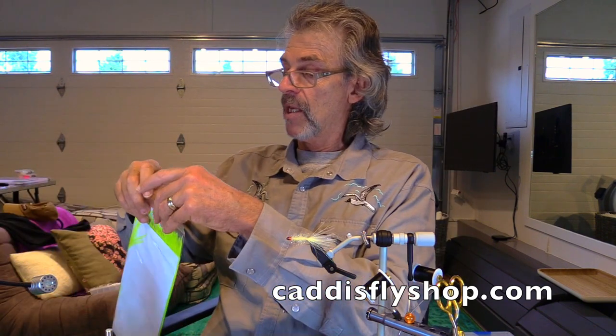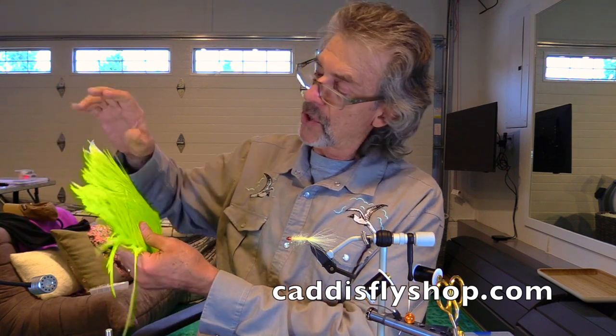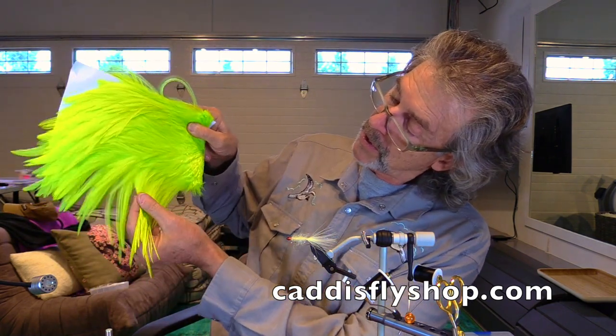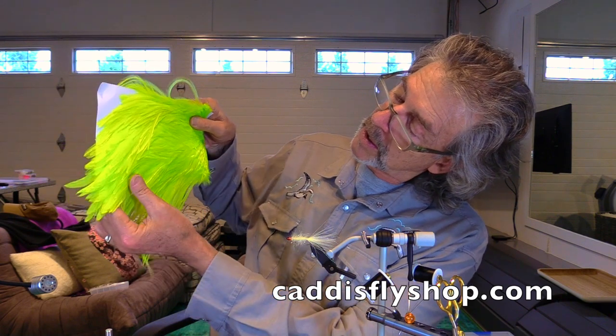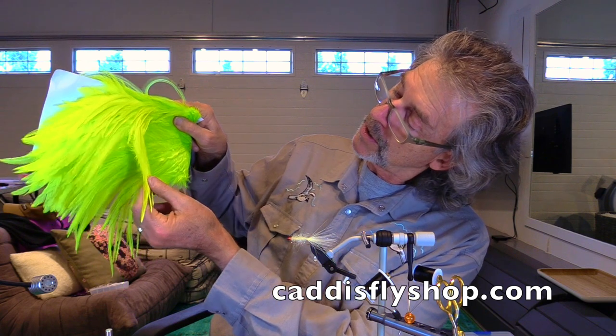Let's take a look at the chartreuse here. My Baja colors are going to be white and olive — I may throw a chartreuse in too. Here's the chartreuse. It's going to make amazing Chinook deceivers.